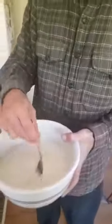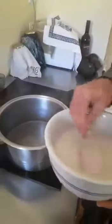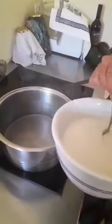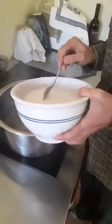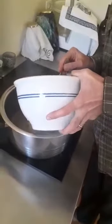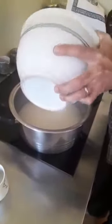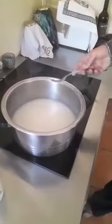This is a nice paste that has formed and I'm going to put that into the pot with close to boiling water. I put two cups of boiling water into the pot, mix that in, and add a bit of salt.